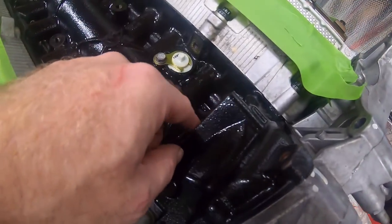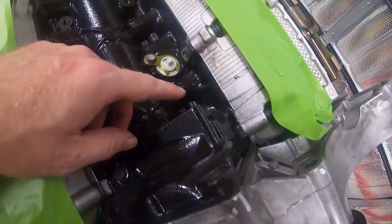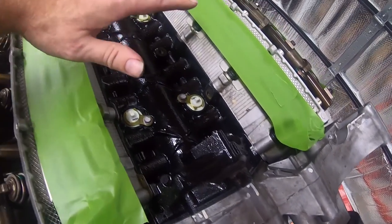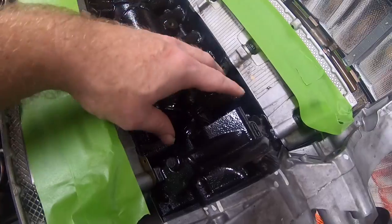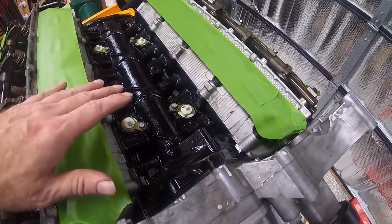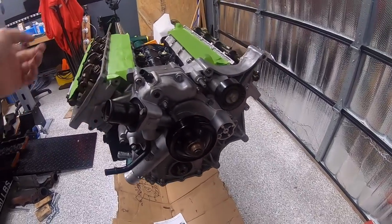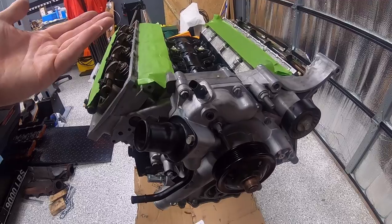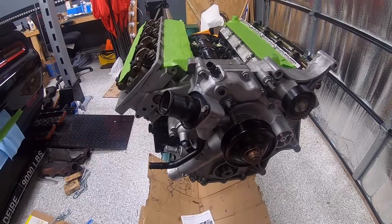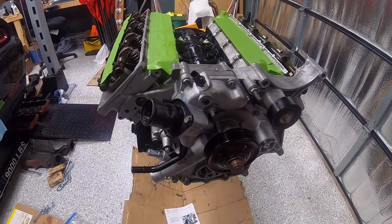The VVT solenoid still has to be present even though we're deleting the MDS. Unfortunately, with the engine block adapter on the hoist, the solenoid can't be installed now — that'll have to be done prior to installing the intake but after the engine is already in the vehicle. We've got everything torqued down, so we're going to spin the block over to get to the underside and start working on the oil pan, windage tray, and pickup tube.